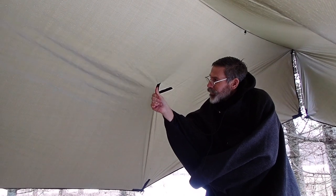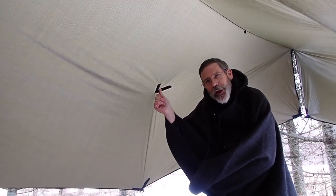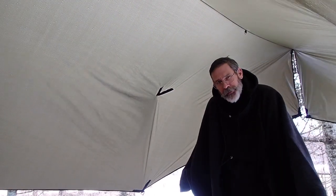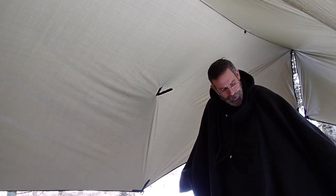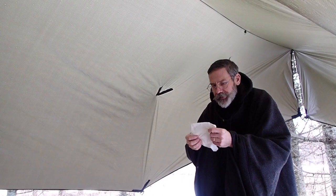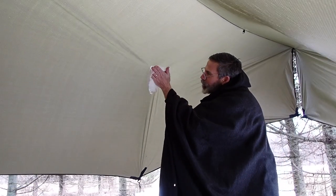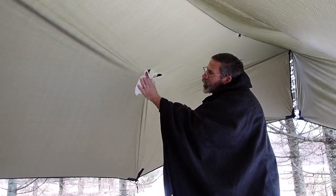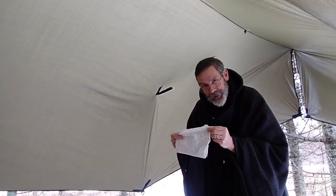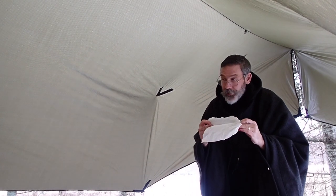Under current conditions it's cold, and it's hard to tell if this is wet or just cold when I touch it. To make 100% sure, I have a little trick. I like to take a tissue and blot it really firmly up against there. If there's any moisture in there at all, it'll show up on the tissue. In this case it's completely dry, which is good.